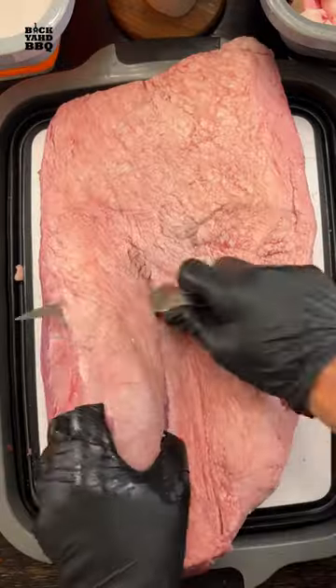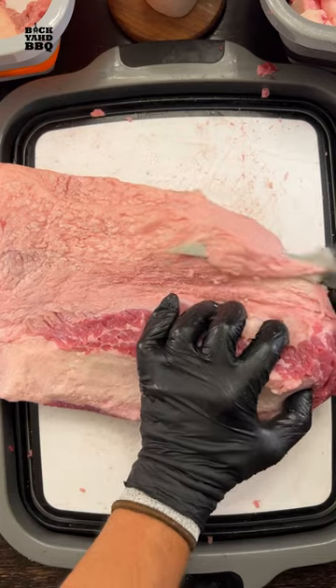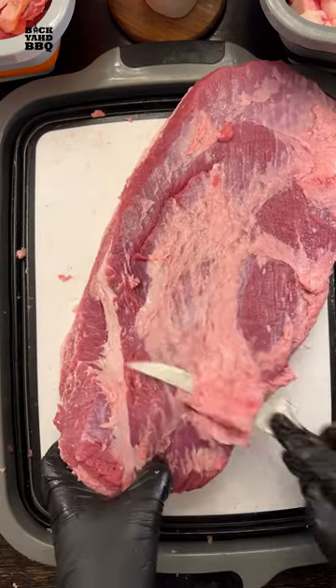I trimmed all the briskets the same way: removed the mohawk, cleaned up the long edges, rounded off the flat corners, trimmed the fat cap to a quarter of an inch, removed the deck of fat, and then any globs of fat from the meat side.